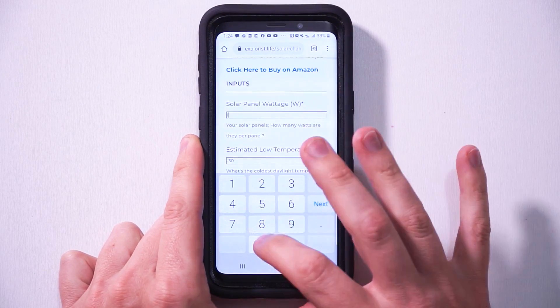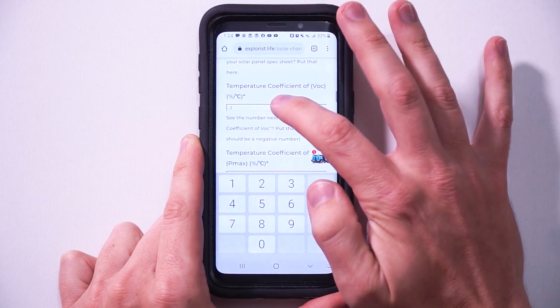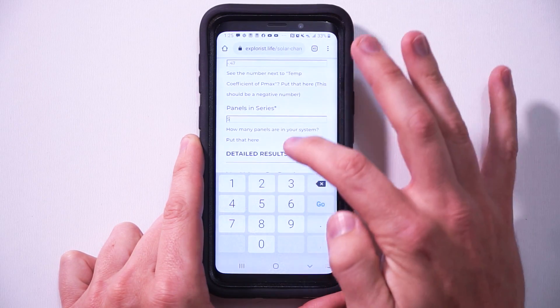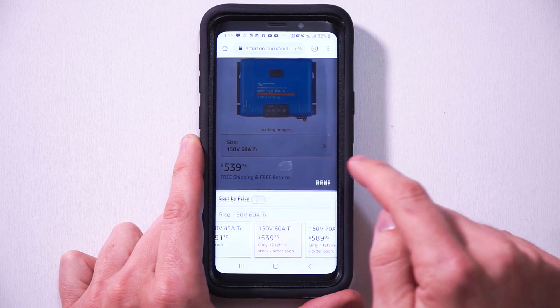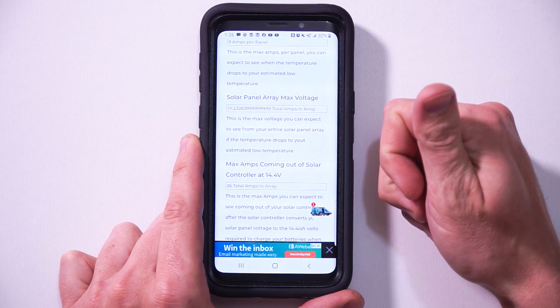Now for the 100% of times that you don't actually want to do all that math, I took it upon myself to learn a little bit of coding and some novice JavaScript, and I made you a free calculator that will do all this work for you. You will still need all of the panel specs on the back of that solar panel, but the calculator will do all the heavy lifting. There's a link to the calculator in the description or right up here. All you have to do is put your solar panel wattage here, your estimated low temperature in Fahrenheit here, your panel STC here, your solar panel open circuit voltage here, your temperature coefficient of VOC here, your temperature coefficient of Pmax here, and how many panels in series will make up your array here. Once the calculator has all of that data, you'll have the result at the top of the calculator. For this particular array, it's recommending the Victron Smart Solar MPPT 150/60. If you want more details about the array, I put a few more outputs at the bottom with descriptions on what they are.